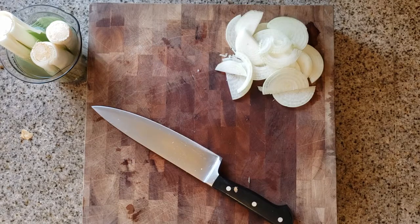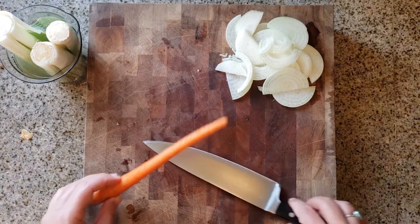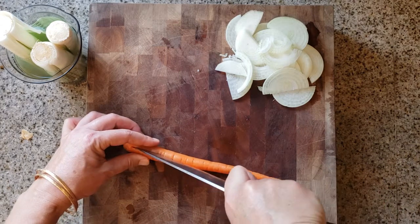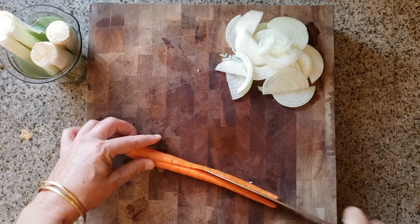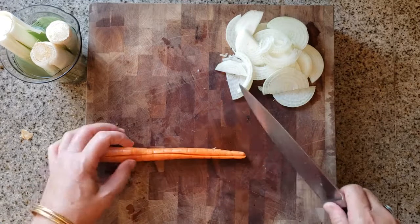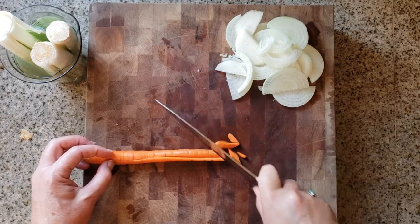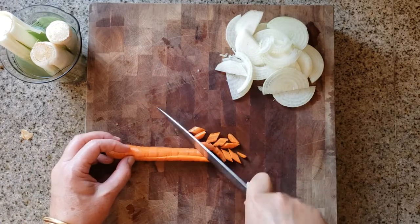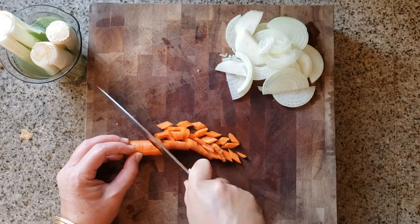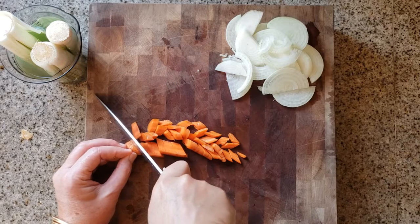Once all the onions are done, we're going to move on to the carrot. With the carrot, I'm going to cut it in half lengthwise, leaving the top intact to make it a little easier to cut. Then I'll cut it into chunks — I'm cutting at an angle here, on the bias. You don't have to; you can cut straight too, whatever works for you. But you want chunks — nothing too small, because the carrots are going to cook for a while and you don't want them to turn to complete mush.